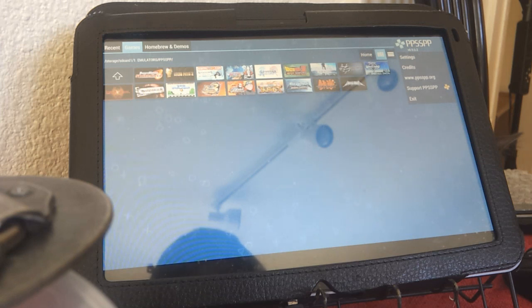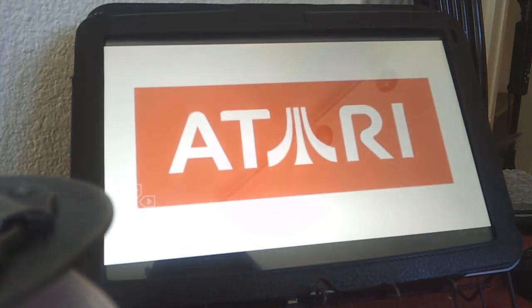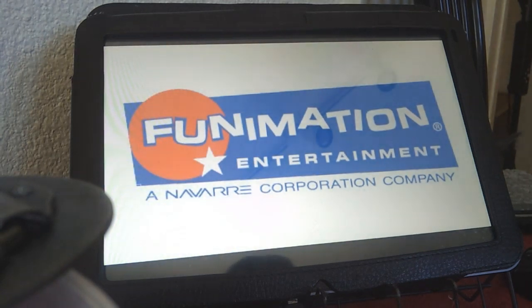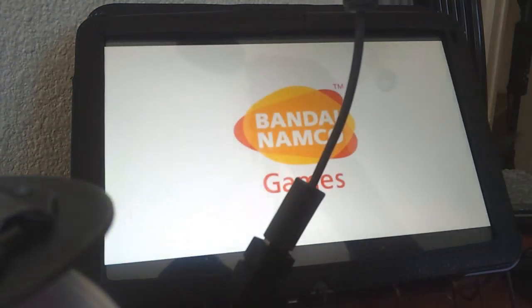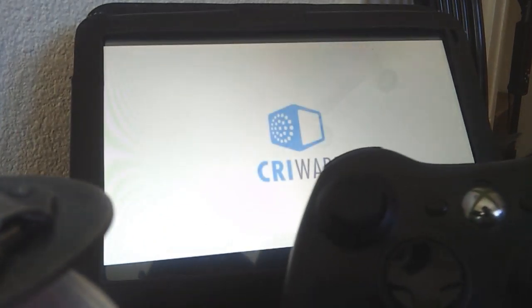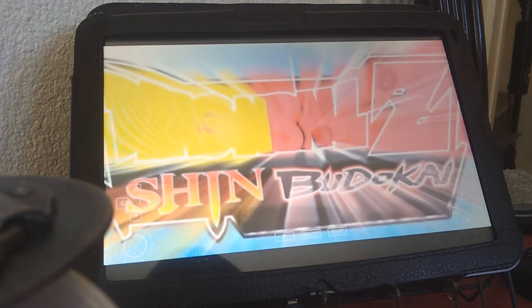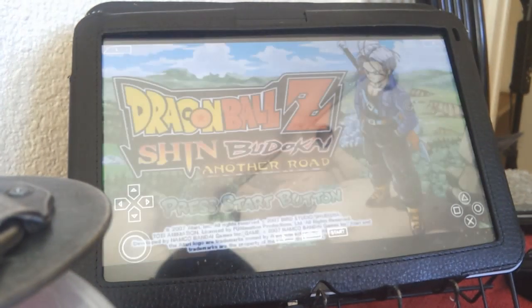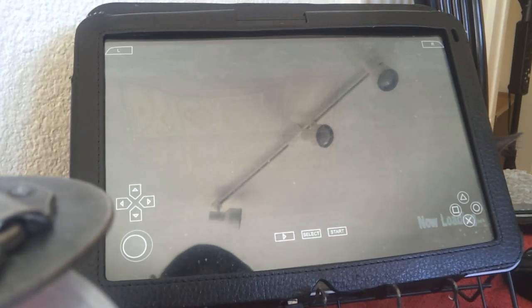Most devices will smoothly run just about any Bandai Namco game, so I'm not going for a high-intensity graphic game right now. I'm going to go for Dragon Ball Z — that's normally my first test. If you can run Dragon Ball Z in non-buffered rendering mode, then you're good to go, and I'll explain further when we get into it. I also have my wireless controller going through my OTG cable so I can use it with the tablet.